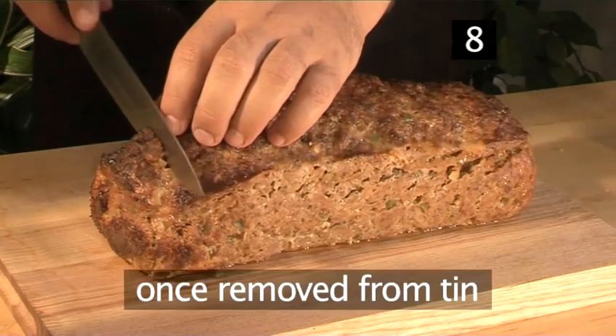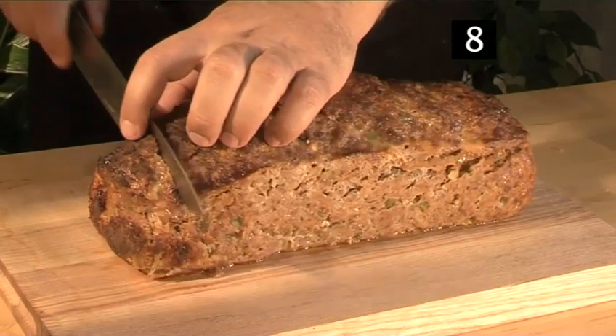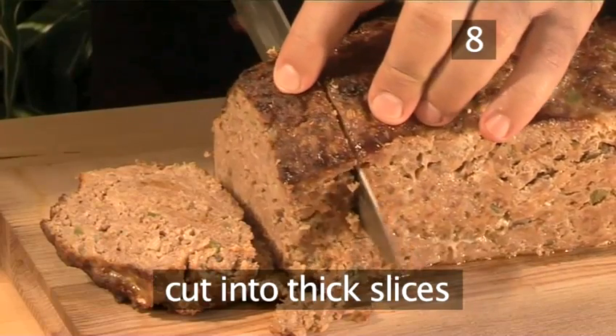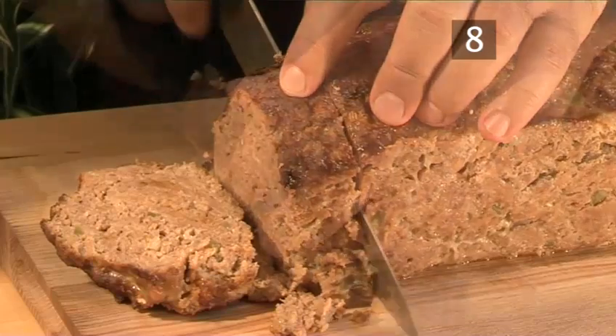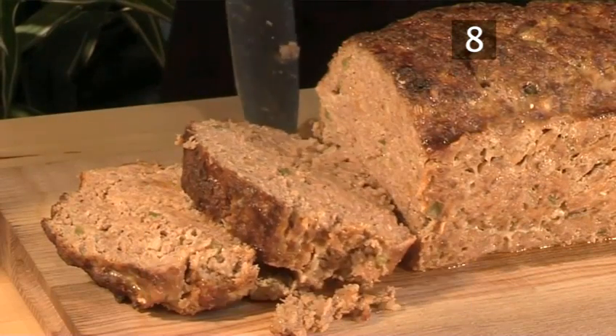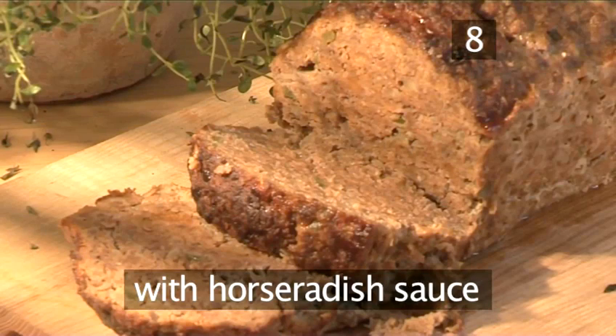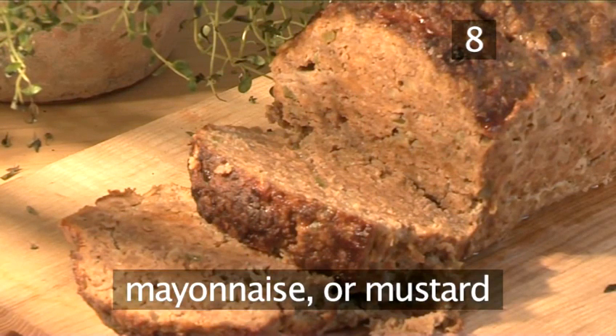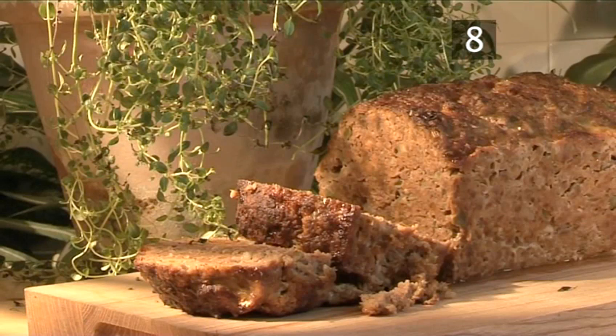Step 8: slice and serve. Once the meatloaf has been removed from the tin, place it on the chopping board and cut into thick slices using a large knife. It can be served with mashed potato, accompanied by horseradish sauce, mayonnaise, or mustard. And that's how to make a classic meatloaf the Videojug way. Enjoy!